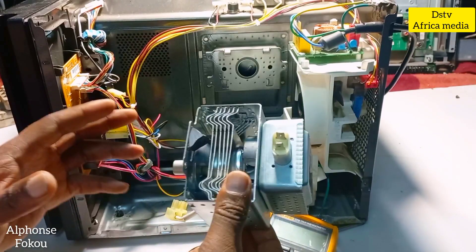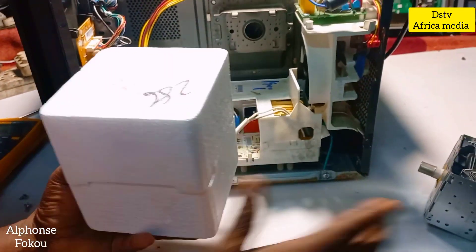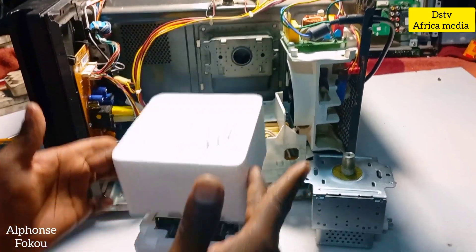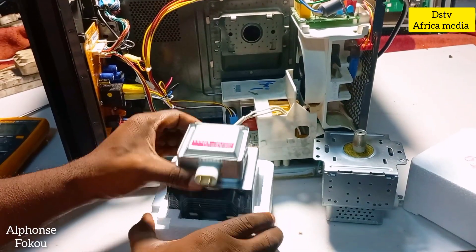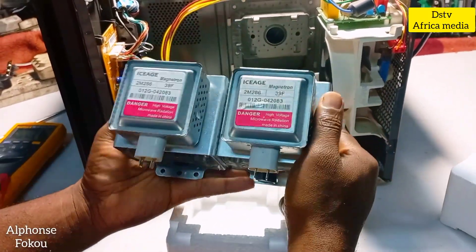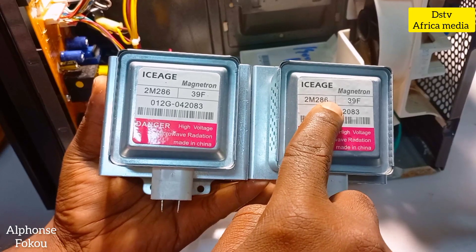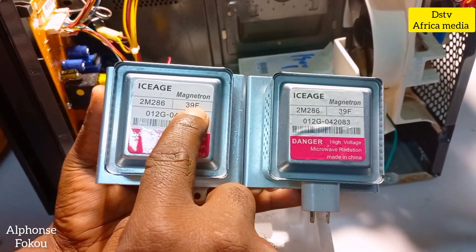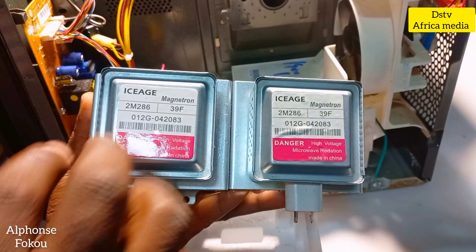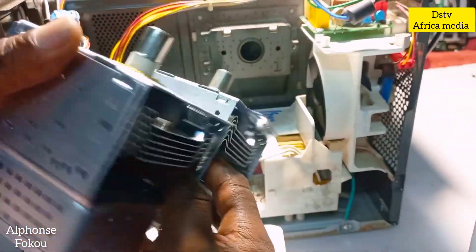I'll look for the same type of magnetron. Here we have a brand new one, so I'm going to replace the broken magnetron with this new one. Let's open it together. The first thing I check is the model number — the new one reads 2M286-39F, and the broken one is also 2M286-39F. These numbers are very important to confirm it's the same model.